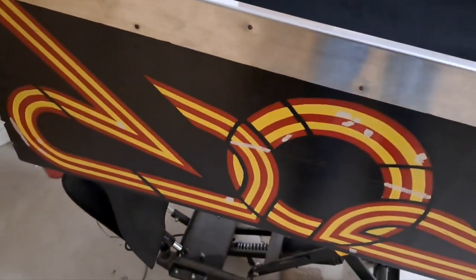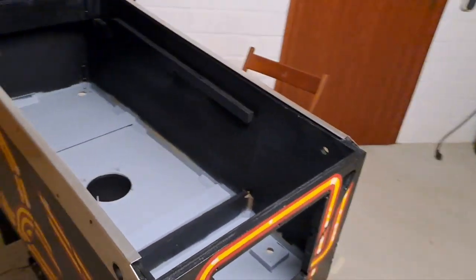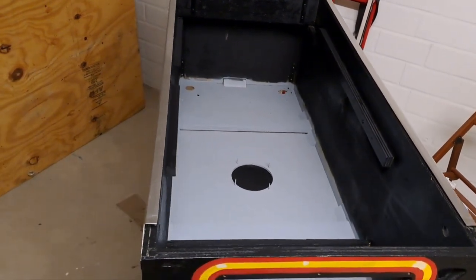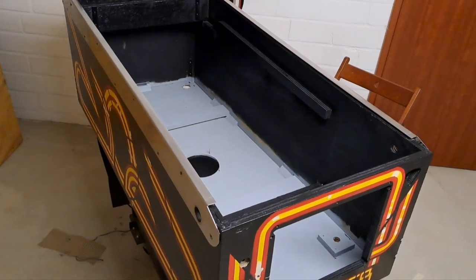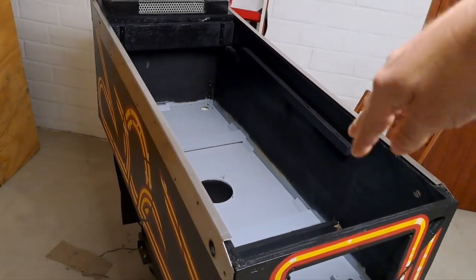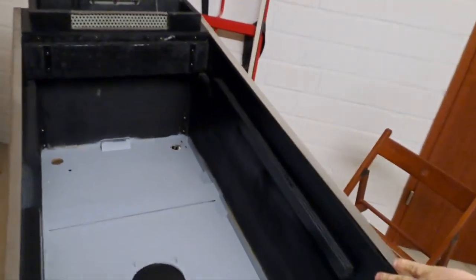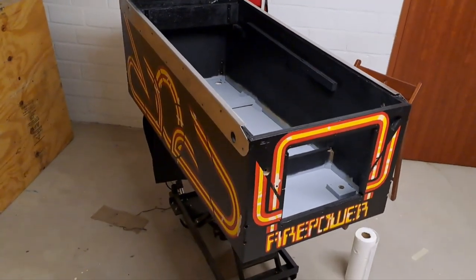I primed all these spots here where it's gonna bleed through. I got the inside kind of started. I started with an oil-based paint that I had and I didn't really care for it, so I'm gonna sand this and then use a water-based acrylic on the inside — it's got a higher gloss to it. This is pretty flat the way it came out. So yeah, it's coming along.